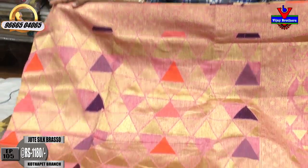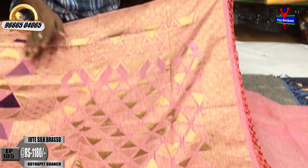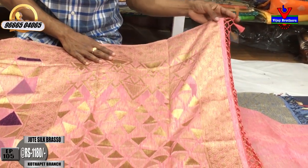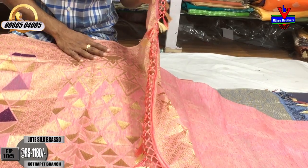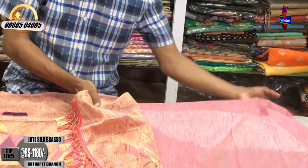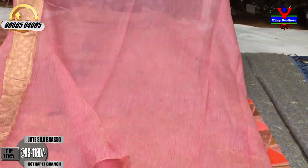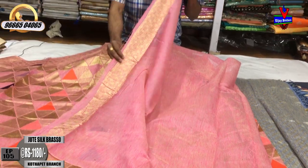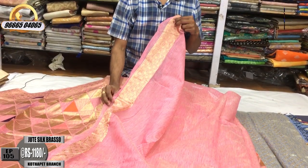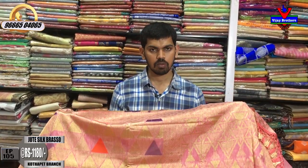We will use a second border with the same border and a brasso weaving style. We will use a pink color combination with a plain blouse and a brand blouse. We will use a brasso border. The cost is only 1180 rupees.